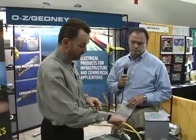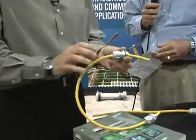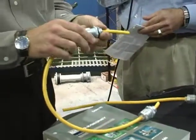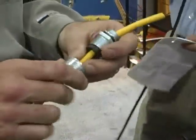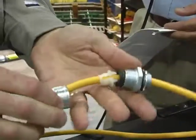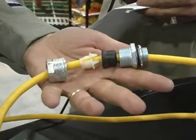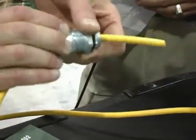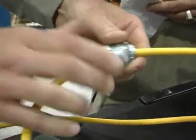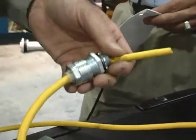A couple of products we've been talking about — here's something that is very simple, but the design from Ozzy Gedney is unique. This is a cord grip for a cable cord installation going into a junction box. What Ozzy Gedney has done differently is come up with what we refer to as our nylon grip design. You can see that little nylon gripper right there, the rubber grommet, and then the body of the fitting. When I tighten down this nut onto that cable, that nylon gripper is going to squeeze down and grab onto the cord, just like the teeth in a drill chuck when you're putting a drill bit in.